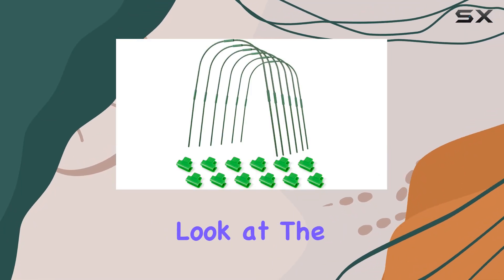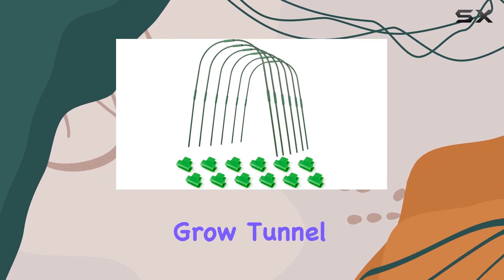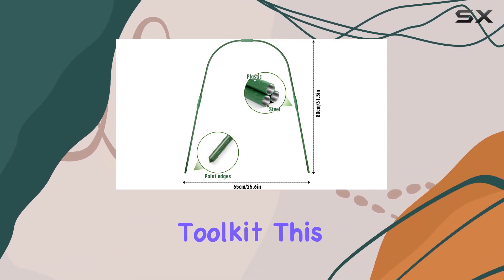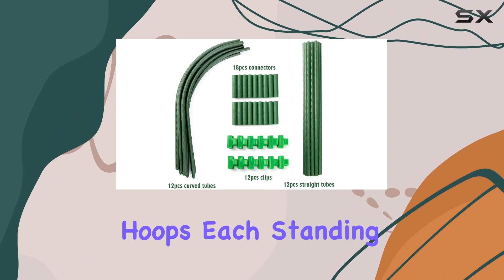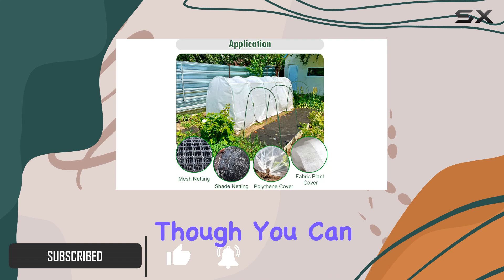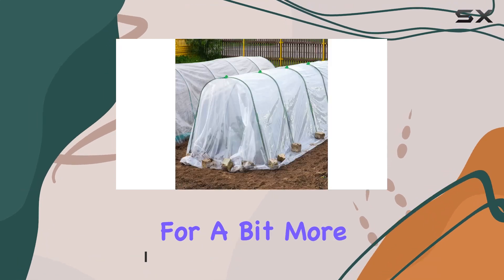Today, we're taking a closer look at the Greenhouse Hoops Grow Tunnel by Airden, a fantastic addition to any gardener's toolkit. This set includes six greenhouse hoops, each standing at 33 inches high and 26 inches wide, though you can stretch them to 30 inches for a bit more coverage.